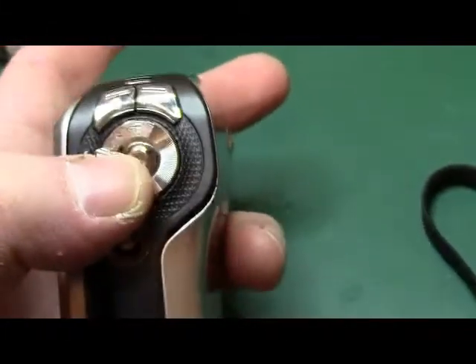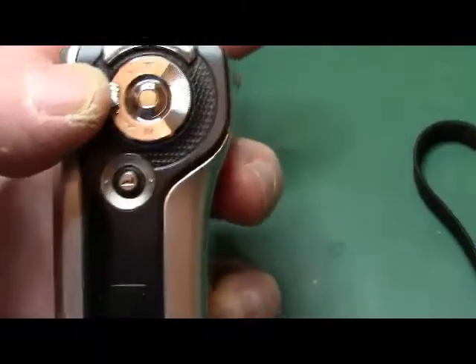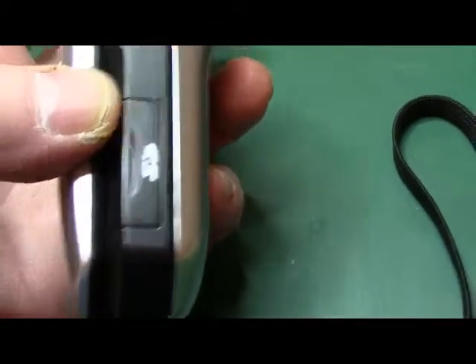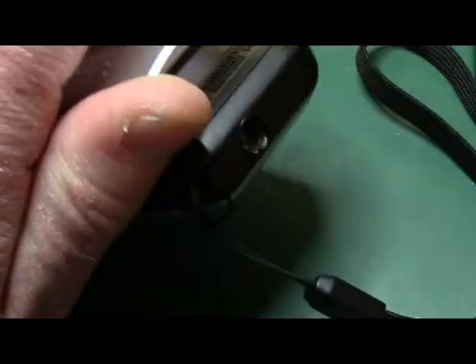Down here in the middle is your record button, zoom in and zoom out modes, and playback. Right here where my thumb is is where the card goes. Let me open this up too.